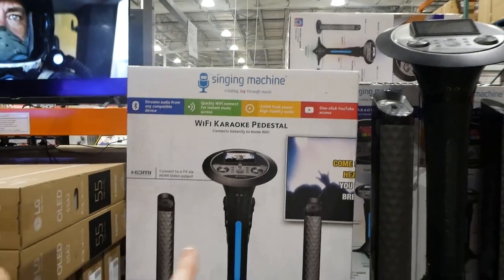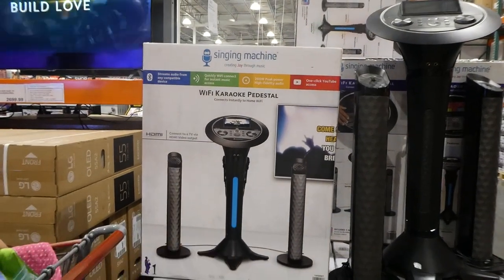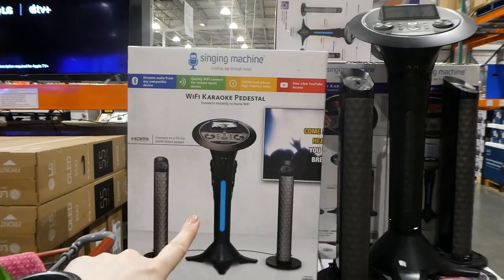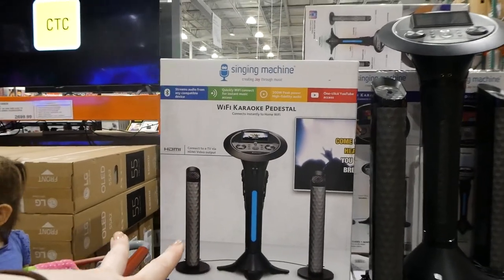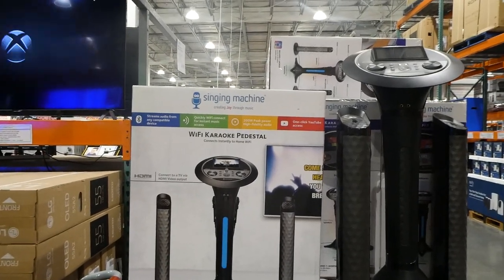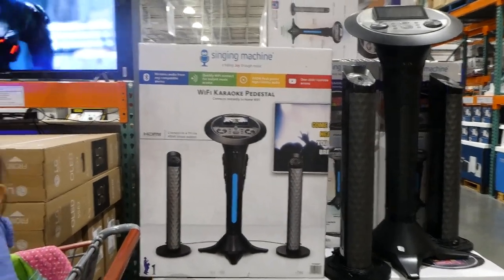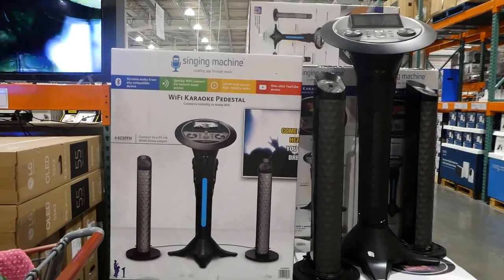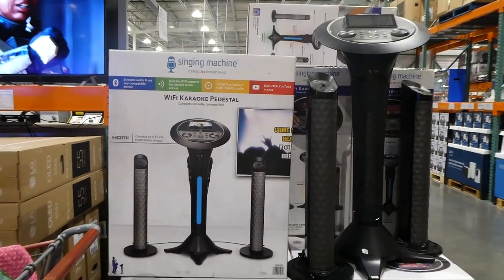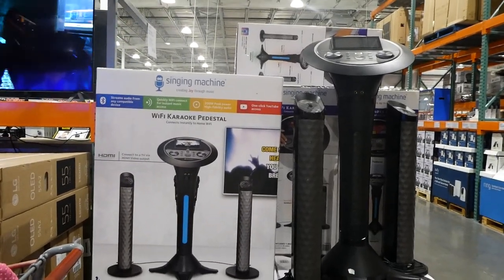It has four built-in speakers and a subwoofer for 200 watts of peak power — room-filling sound. The main speaker lights up and has echo control, music synchronization, and an LED light that changes color based on the beat of the music. This one comes with two wired microphones, which is a little different from the other that has wireless ones. It's really cool that on either system you can actually record yourself.